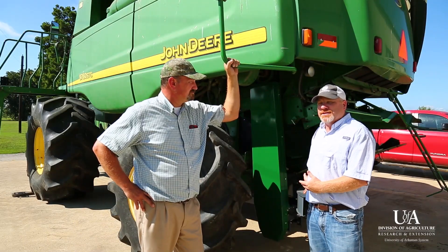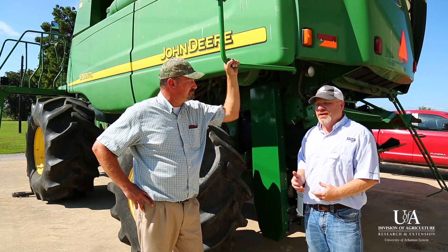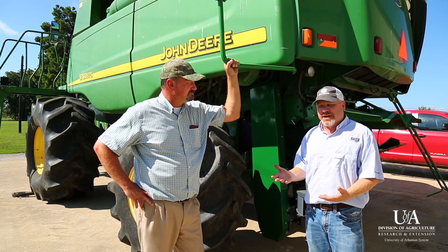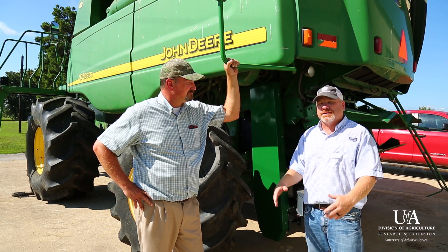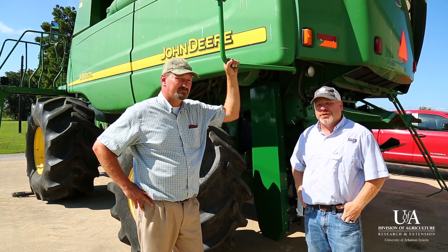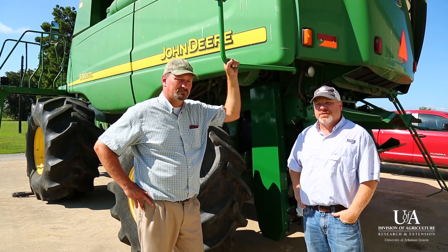Incorporating this type of system with a cover crop and with herbicides that are currently available that still have activity on pigweed will help us move towards that zero tolerance that we're preaching with Palmer amaranth throughout the state.